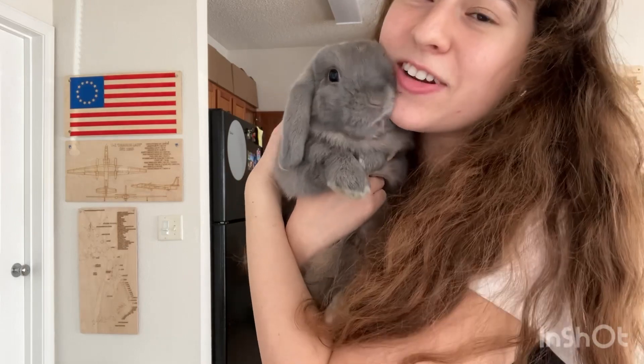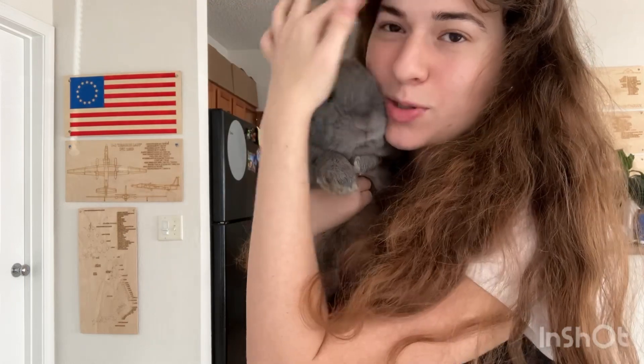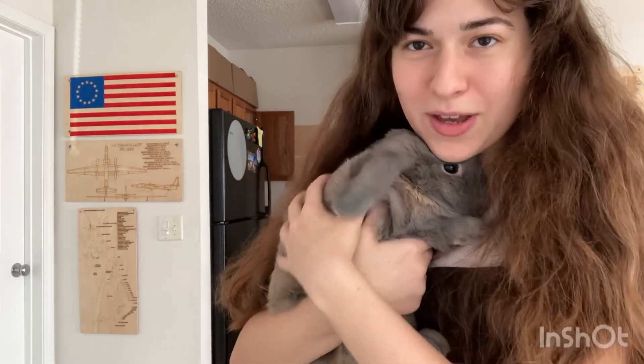Alright, and that's gonna be it for today everyone! We are gonna have a video on how to properly bond with your newly adopted or bought rabbit soon, once Eeyore has a little break from filming.